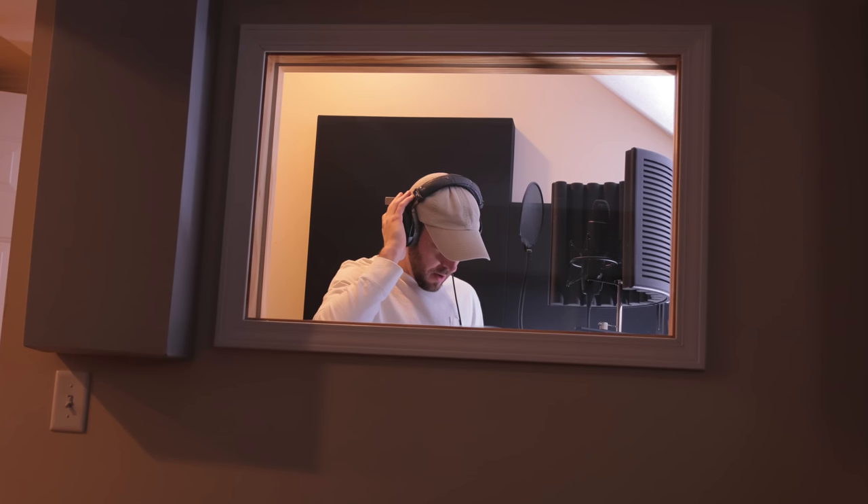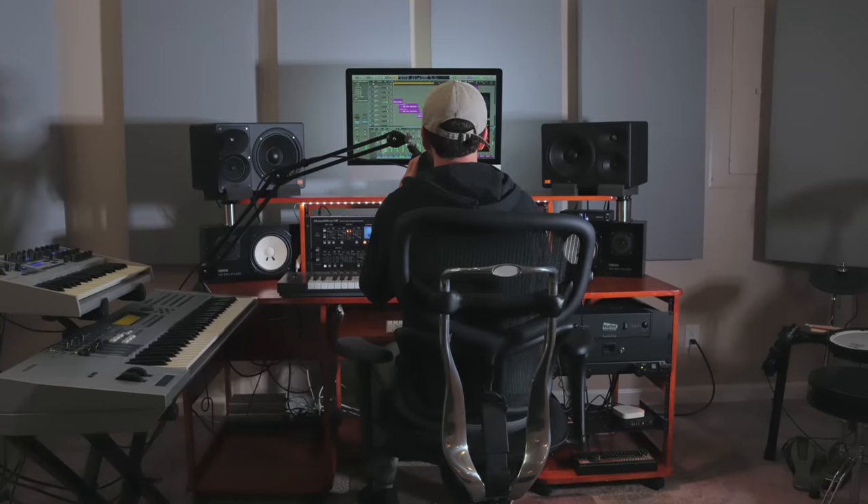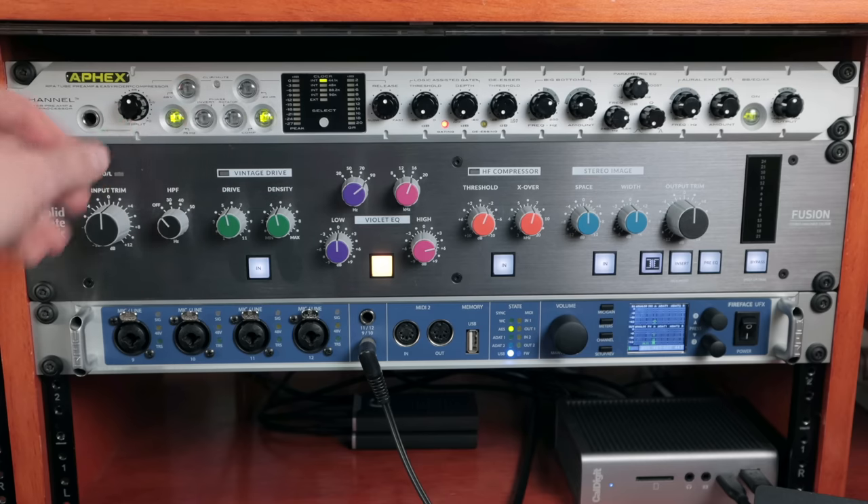Hey, what's going on out there? I'm Sean Devine. Hope you all are doing well. I did a video a few years ago called Kill the Mic Noise, and I identified some different things that were causing issues in terms of the noise floor and noise being introduced into my vocal mic recordings by different equipment, my room, or the preamp.